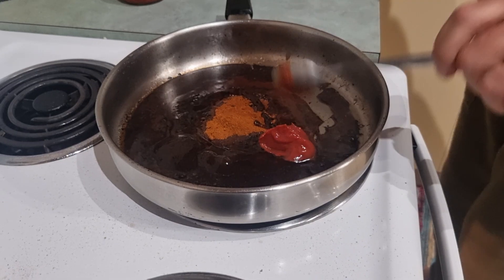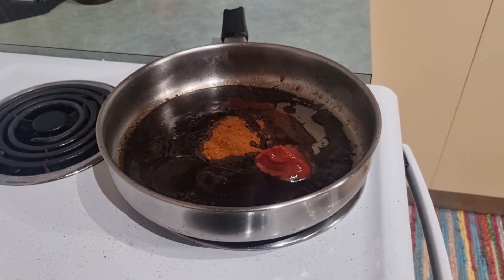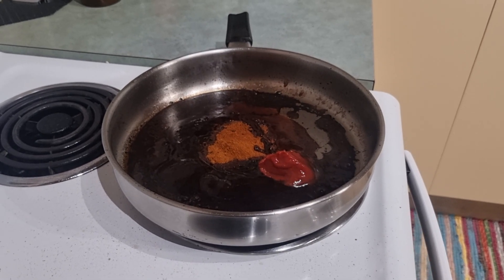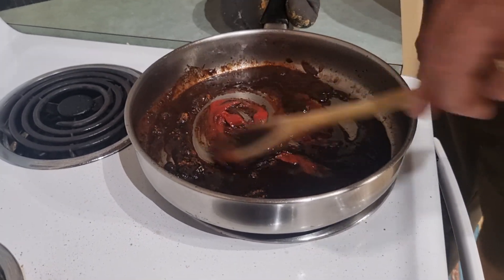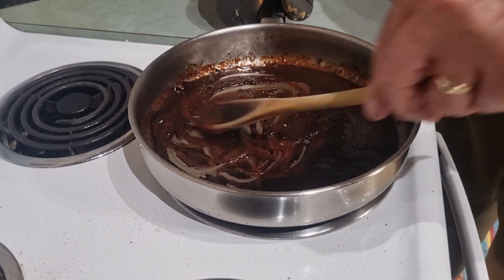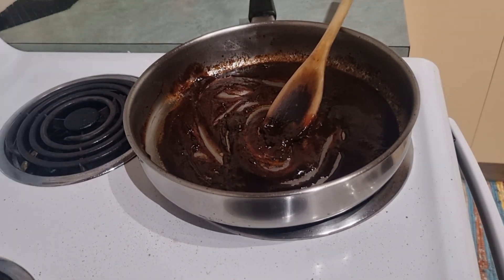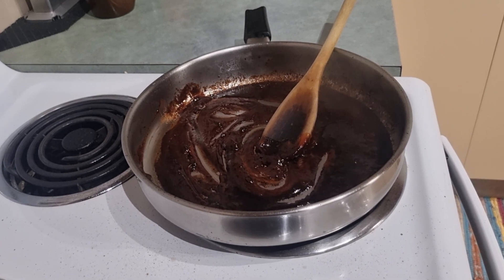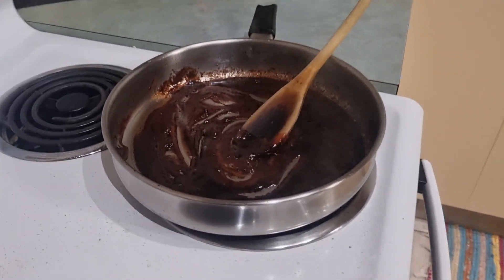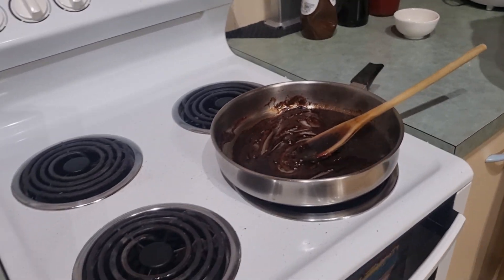That's it. One spoon — stir this in. I'm going to find some more red wine if I can. We've got a few.